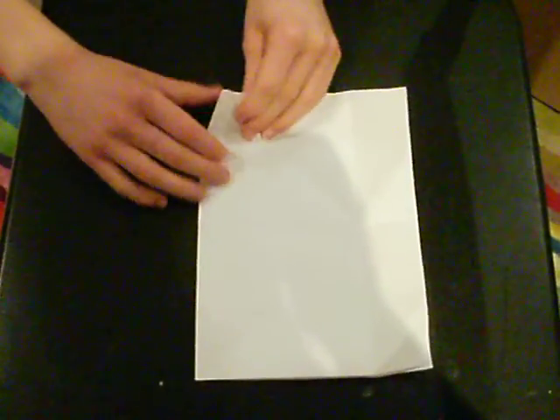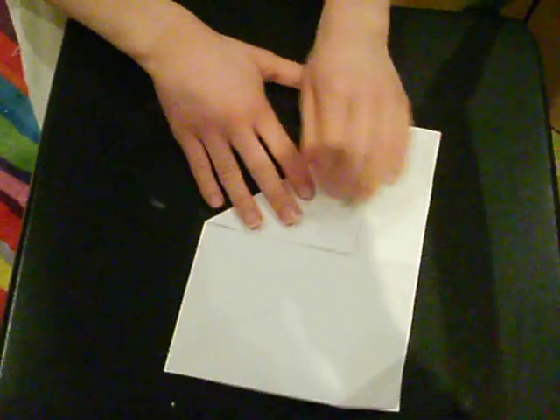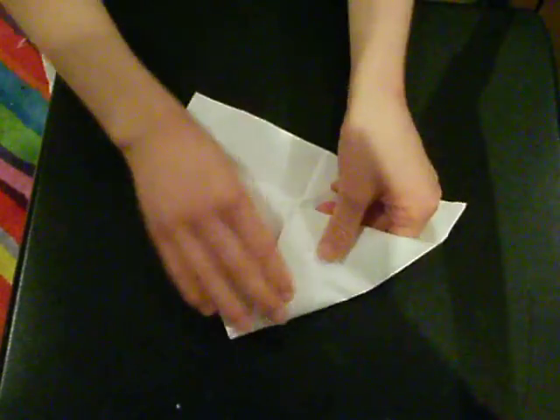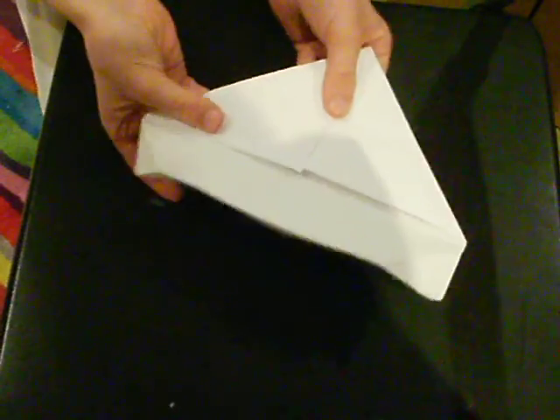Then what you do is you get this corner and bring it down to here, and do the same with the other side. So you should have something that looks like this.